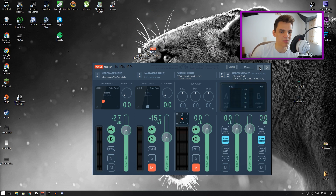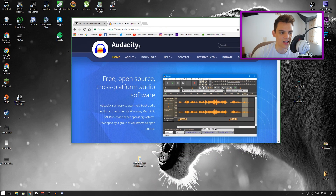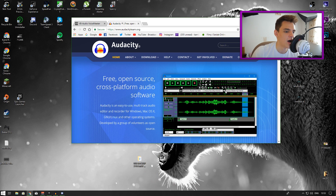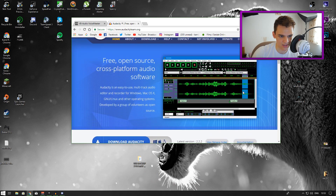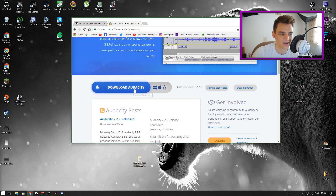After you've done that, minimize VoiceMeeter - it should be working. Then go to another link in the description and download Audacity, which is a free program as well. This is the latest version - it looks a bit different but all versions work exactly the same. The only thing they change is the layout. So download Audacity and press the big blue download button, then install it.